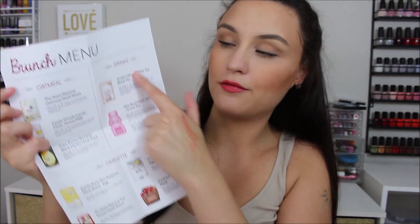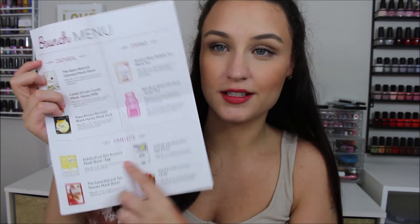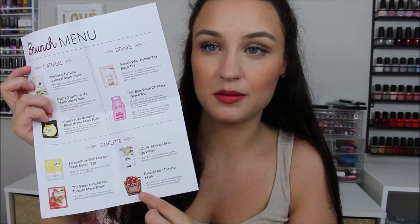They include a card with the Mask Maven too, which helps because I often don't know what these masks are supposed to do. The masks are brunch themed! They have oatmeal, drinks, and omelets — so the egg mask and tomato mask go together for the omelet category. That is so cute! We have three more masks. This is the Papa Recipe Bombi Honey Mask, which also brightens your face. That goes in the oatmeal category!